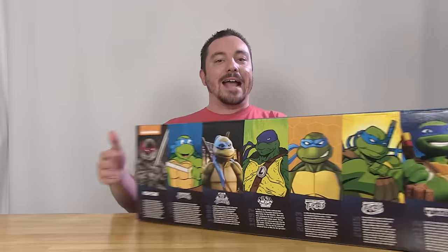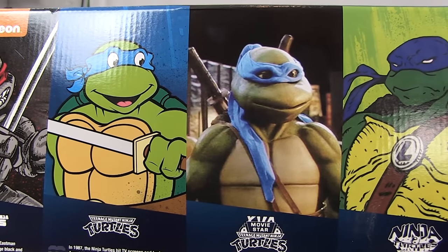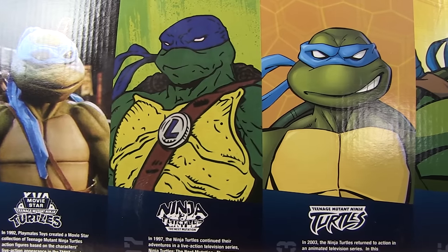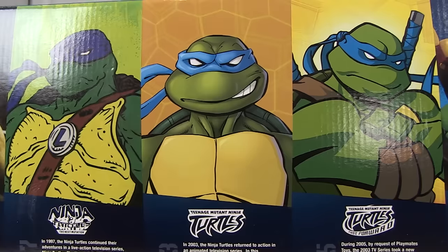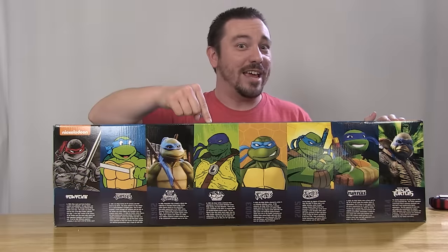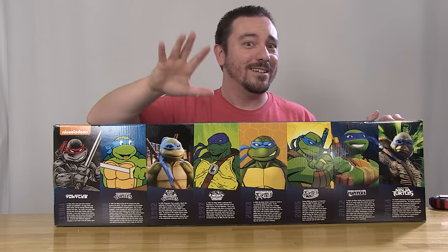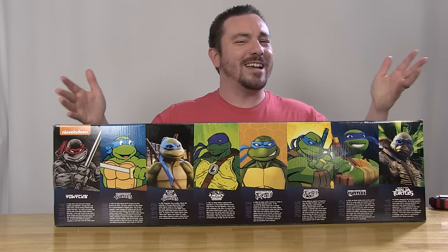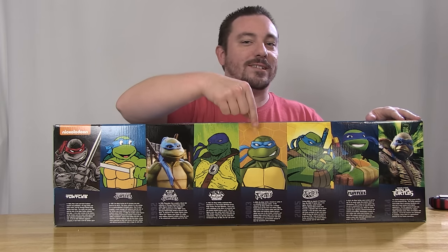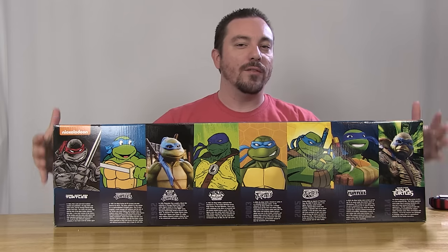If we rotate this around to the back side of the box, it gives you a little bit of a story, a little bit of history on each of the versions of Leonardo, and gives us images of all of the different versions. We've got the original Mirage comic Leo with the red bandana, because they all had red bandanas in the original comic books. The Next Mutation image is kind of funny — instead of an actual photo from the TV series, there's an artwork representation, possibly a licensing issue with Saban. We also got the 2003 card art, Fast Forward Leo, current Nick Turtles, and an image from the movie.